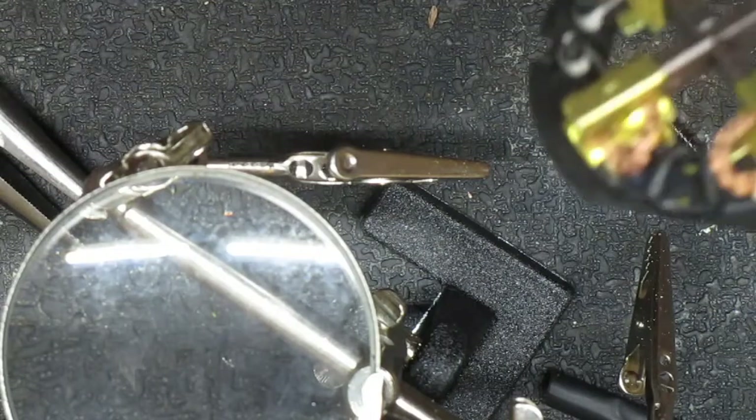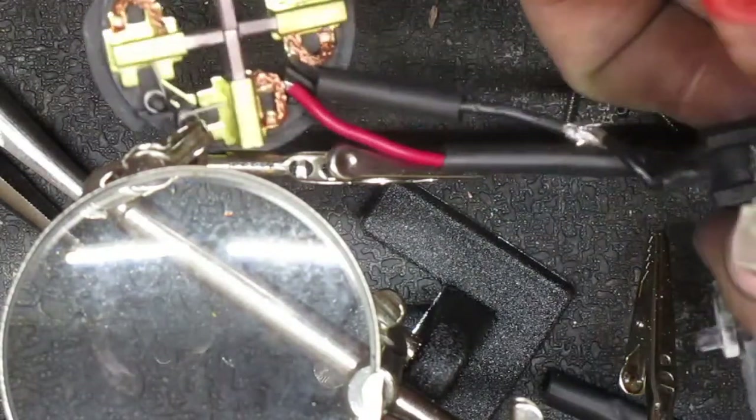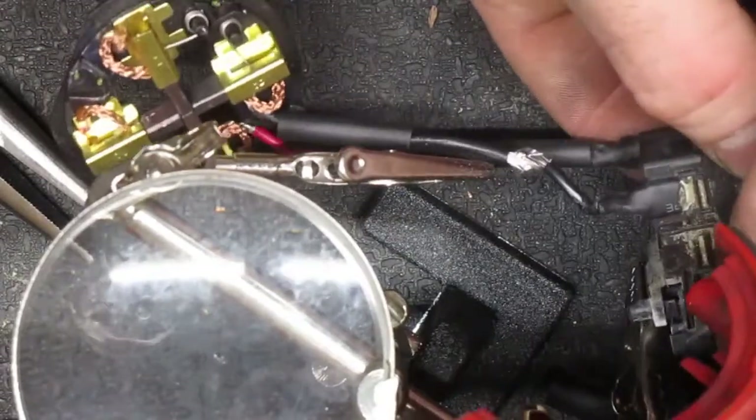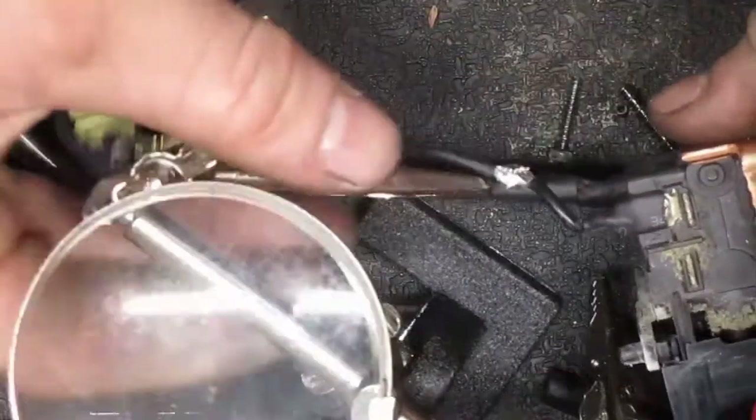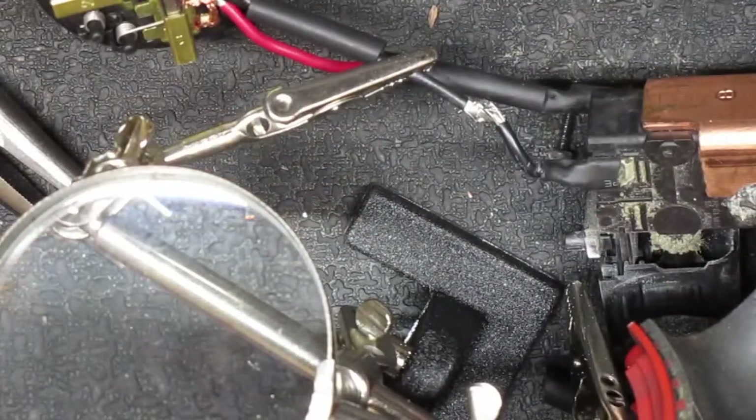Yeah, I keep getting the whole bottom part that you can't see. It's hard to show you because this whole thing is just flipping over, but the whole bottom half of the joint is just not soldered.